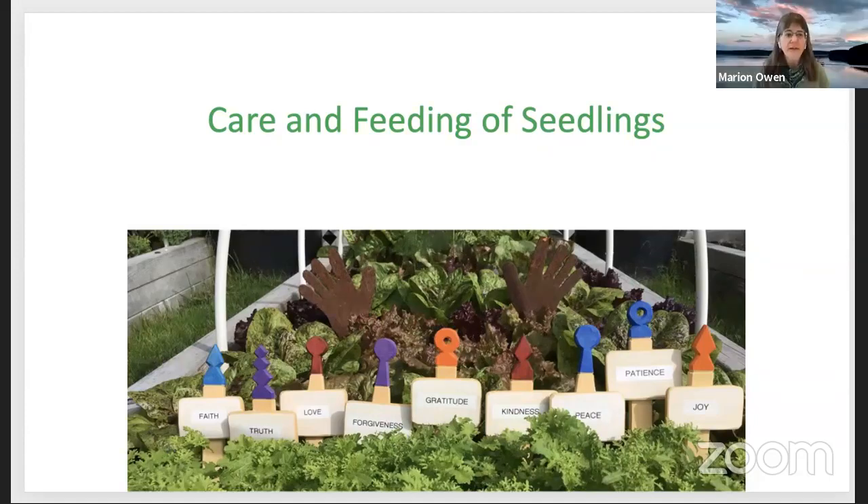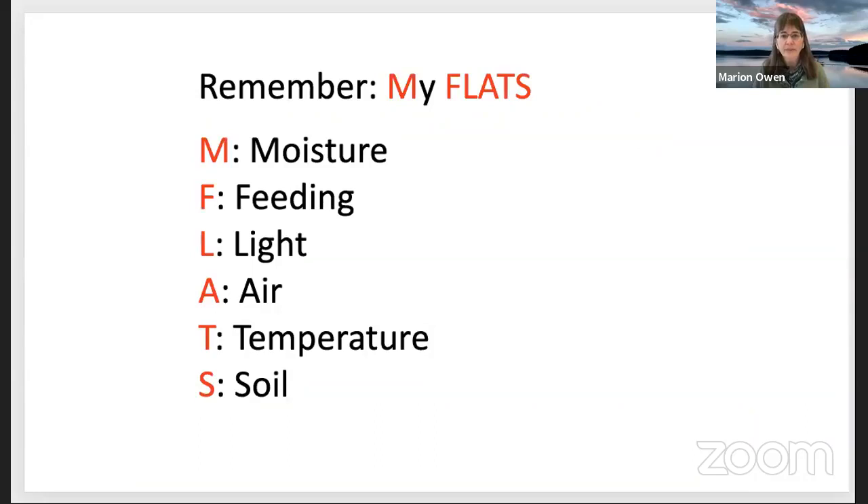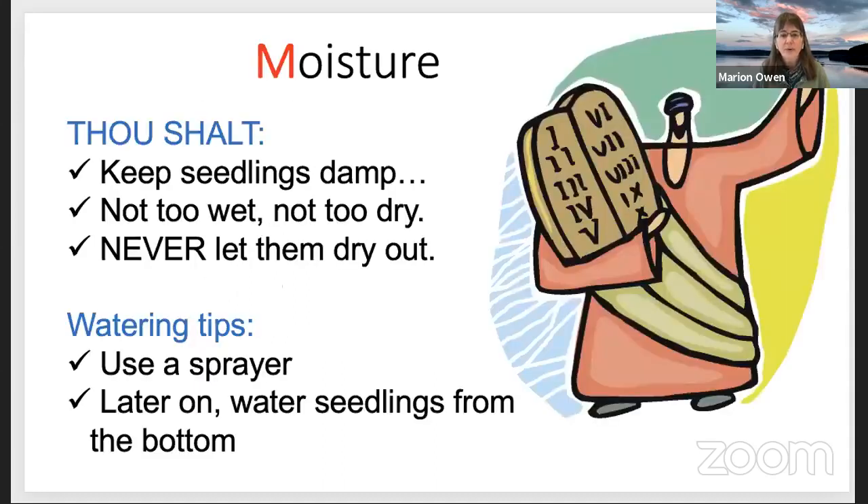Care and feeding of seedlings — remember this: MFLATS. M for moisture, F for feeding, L for light, A for air, T for temperature, S for soil. My FLATS. So moisture: thou shalt keep seedlings damp — never too wet, not too dry. Never let them dry out.